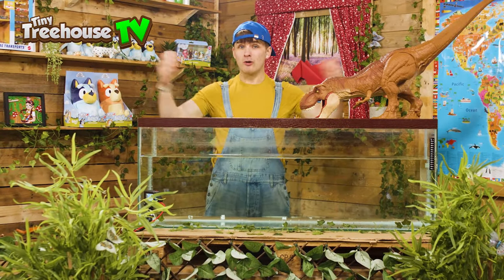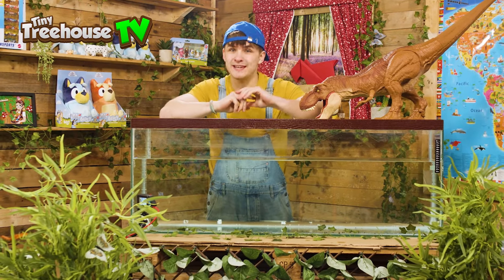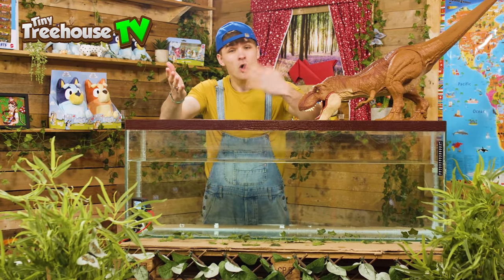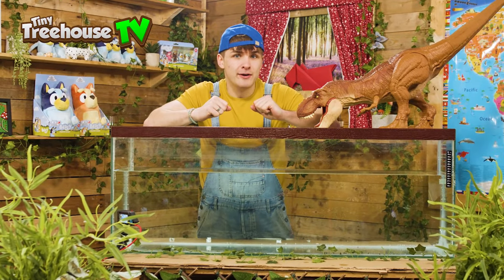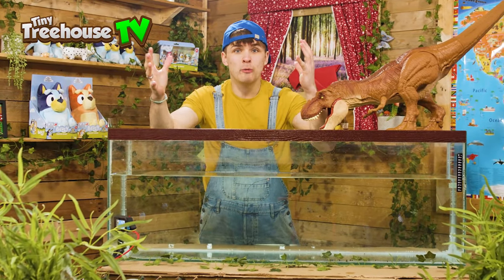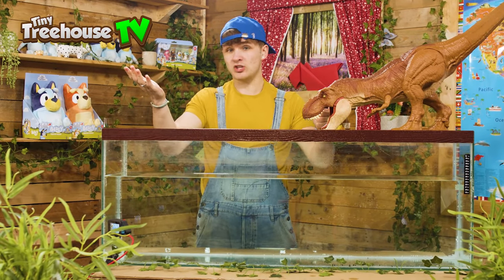Hi guys, it's me Jesse, and welcome back to the Tiny Treehouse. And if you like Blippi, you're going to absolutely love today's episode, because we are doing a sink or float dinosaur edition. But make sure to stay till the very very end to see a huge, ginormous dinosaur extravaganza. So let's go discover what sinks or floats.